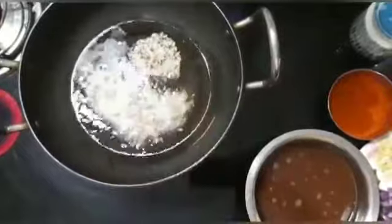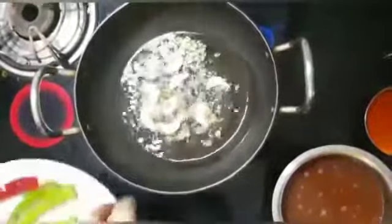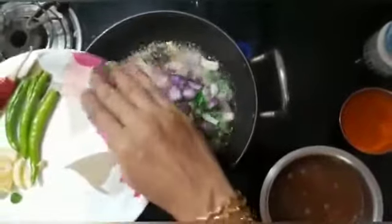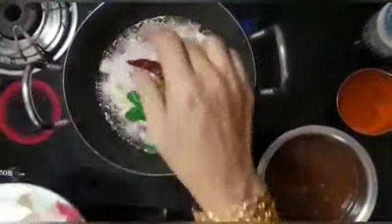Let's put the oil in the pan. Put the pan on the pan. That will do it. That's a little bit fine now.